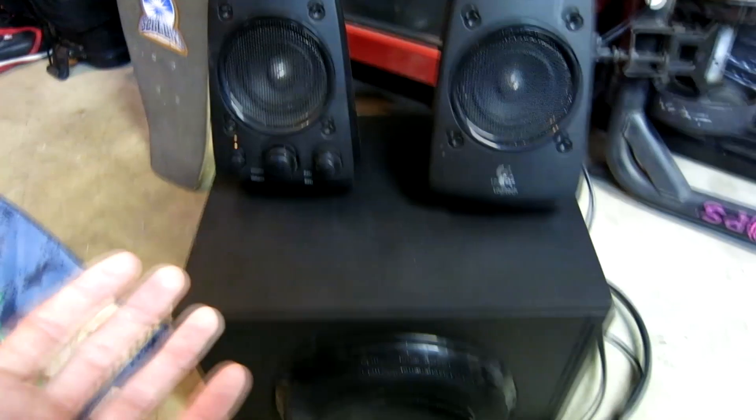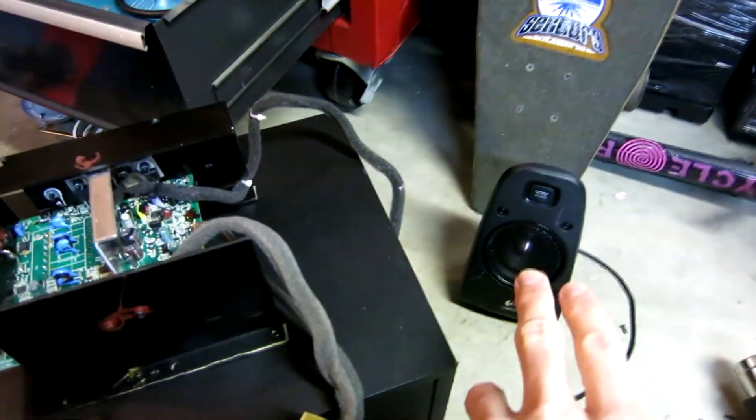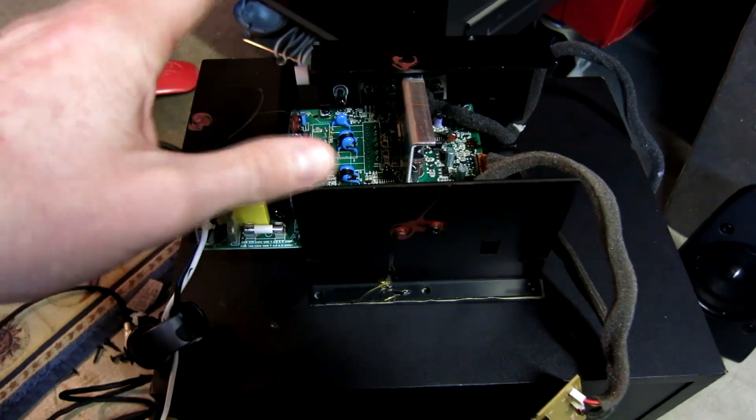What we're going to have to do is go inside the actual subwoofer. So that's what I was experiencing with my speakers making the white noise. They do work, but my amplifier is blown. I was able to take it out.